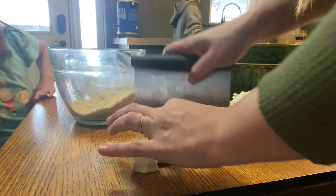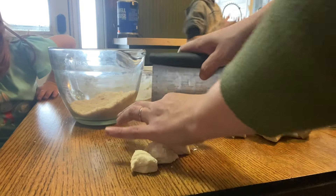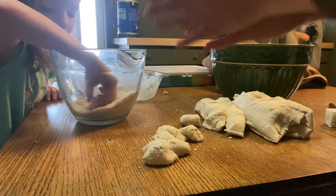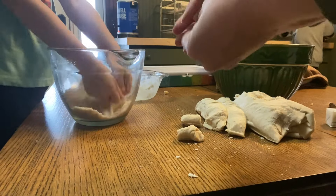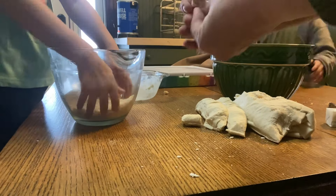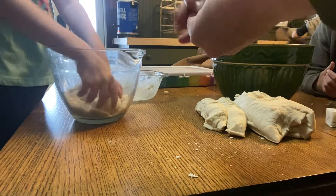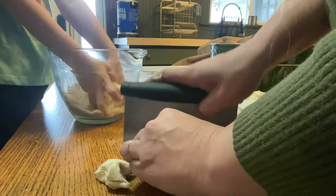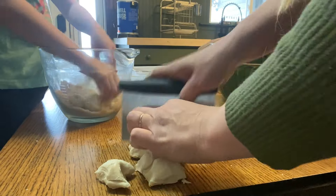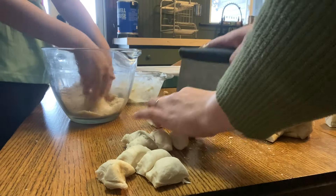Here we are just cutting the raised dough into little balls and dipping it into some cinnamon sugar. Monkey bread is really commonly baked in a bundt pan, and because I'm making two of them, I wanted to save my bundt pan for the loaf I'm making tomorrow. So I decided to just make this one in a regular bread pan.